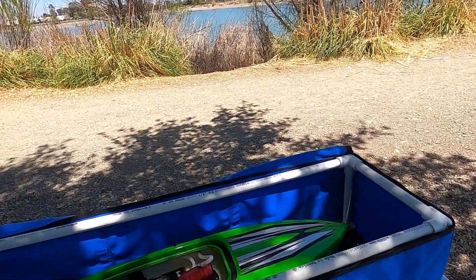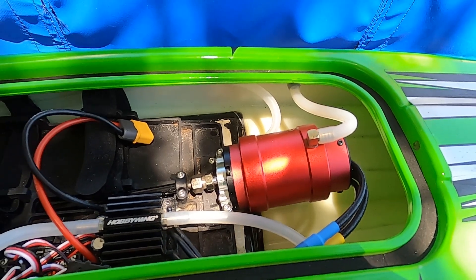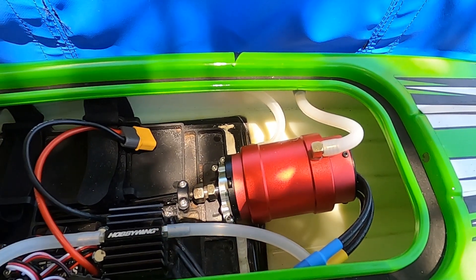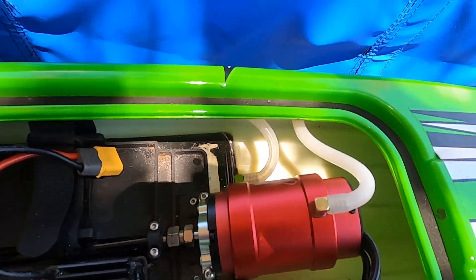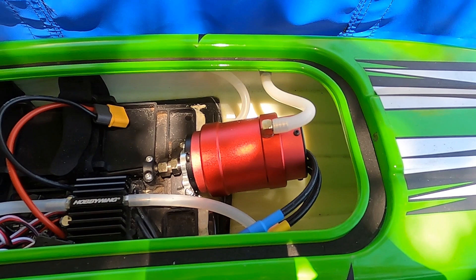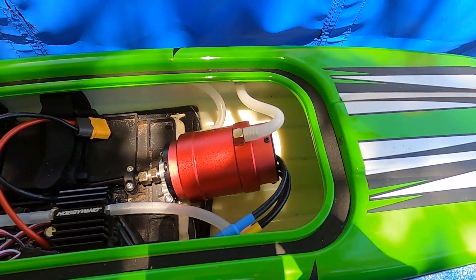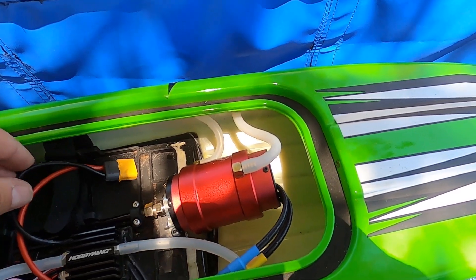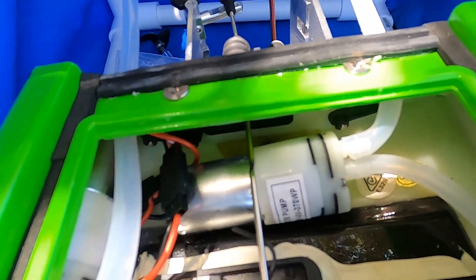Back to the rescue boat. Gone is the 36 can motor with a 1350 kV, and in went a Leopard 4074 1050 kV — super slow. Of course that's going to cause the problem of definitely needing a water cooling solution. A couple of 370 can water pumps.